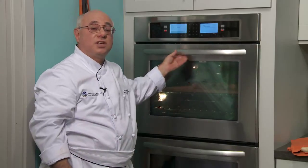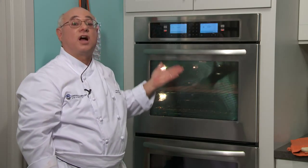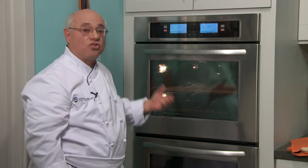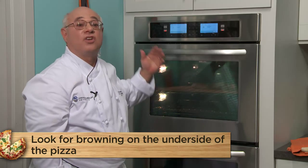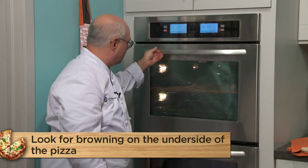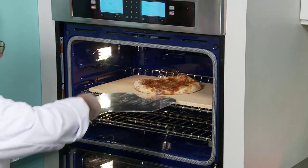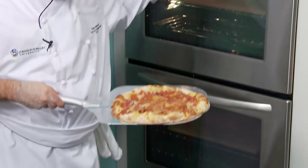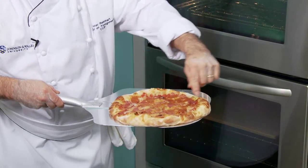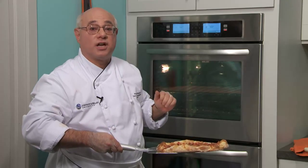I'm seeing a little bit of caramelization around the edges — I'd like to see a little more color underneath, on the underskirt of the pizza. Caramelization is the browning of the crust. Just a few extra seconds and then we're going to pull it out. It looks done — beautiful golden brown coloration around the sides — and it's ready to be garnished.